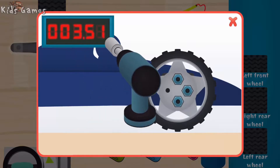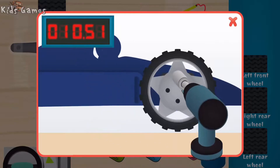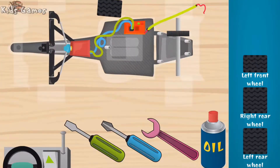Good. Super. Wow. You are fast. Wow, you are fast! Right front wheel.